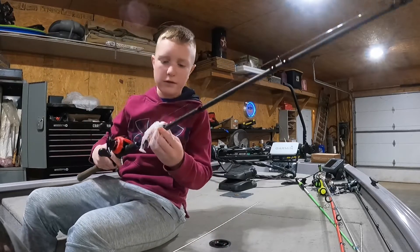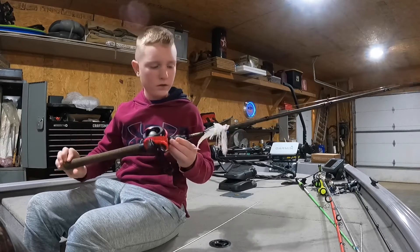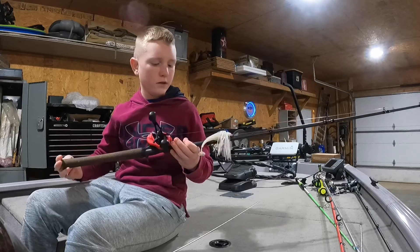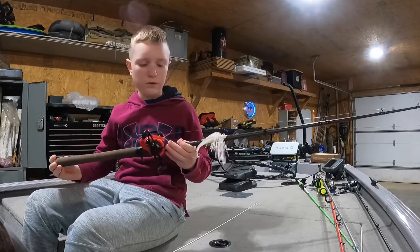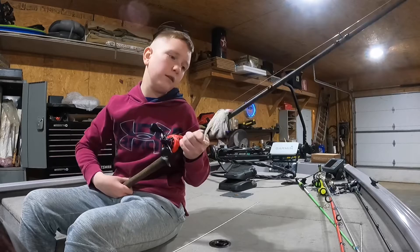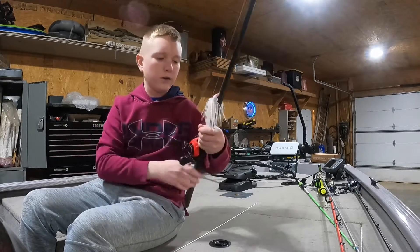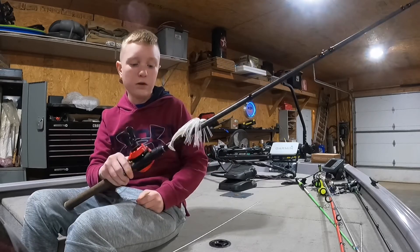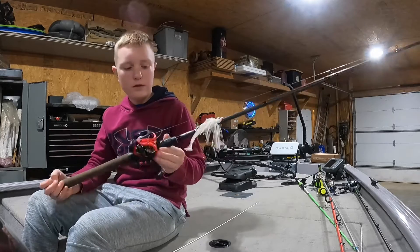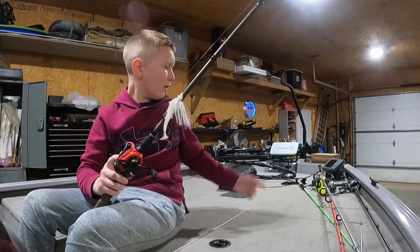Hi guys, welcome back to the channel. Today we're going to be doing a review on the Lews Mach Smash SLP baitcaster reel. I paired it with a Berkley — I believe it's the Berkley Lightning Rod. If you want to go on a budget, probably one of the best rods you can get. I got this one for around 30 or 40 dollars.